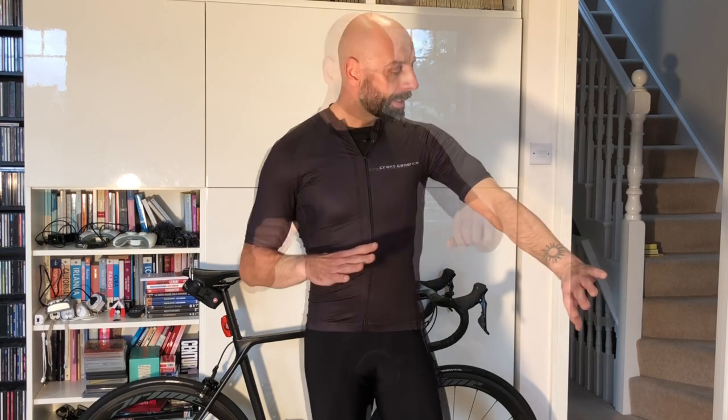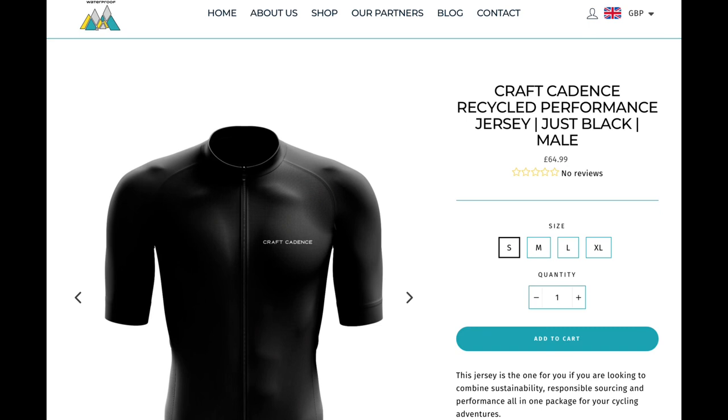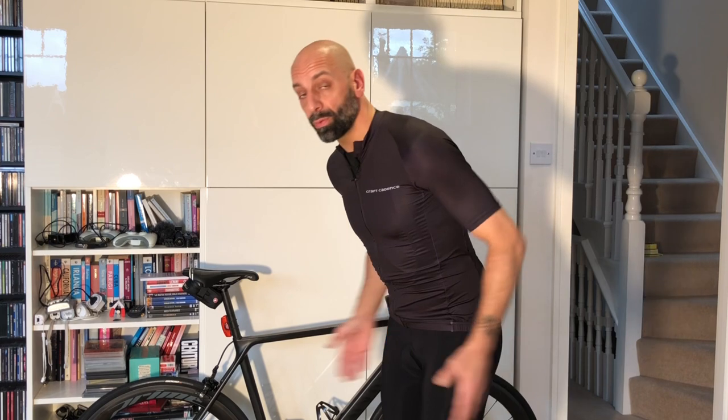The recycling element is definitely a plus. Moving forward we'll see more and more products with recycled materials. Something that could improve is offering a version with a slightly shorter front cut. The price point is in a slightly higher range compared to a known manufacturer like Rapha's Core line, but I'd say this is a more feature-rich jersey — more practical for actual use on the bike — and the recycling element does push the price up slightly due to the inherently more costly production.